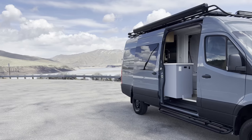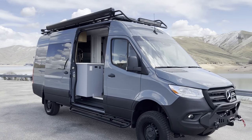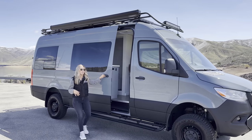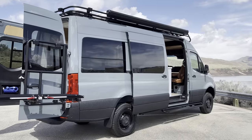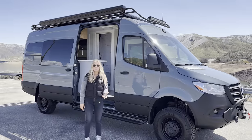This is a 2022 170 Mercedes Sprinter 4x4. It is a 2500 and the thing is fully loaded. We did a Van Compass suspension upgrade on this, so there's a two-inch lift on top of the two-inch factory lift that a 4x4 comes with.